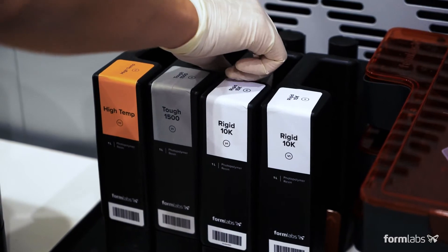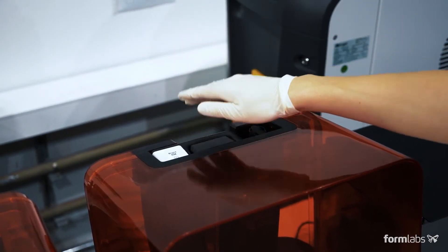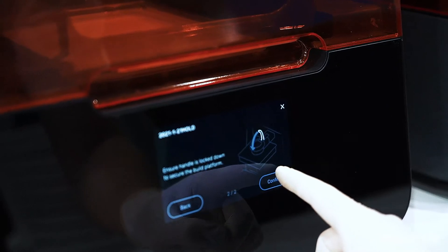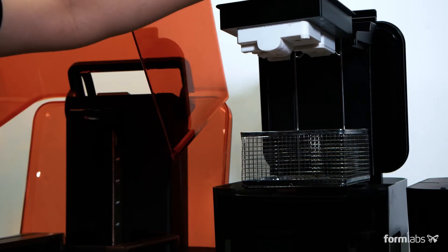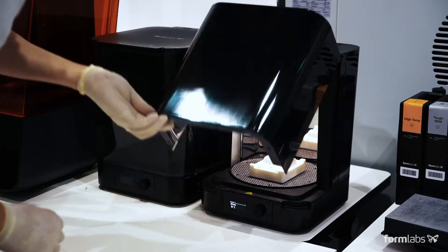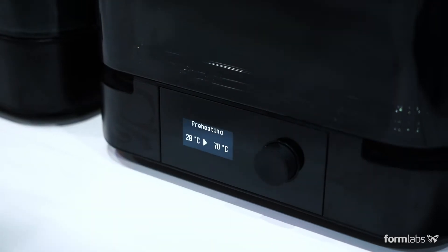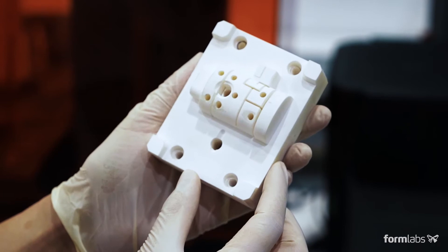Choose a material and begin the print. Rigid 10K resin combines high strength, stiffness, and thermal resistance, making it an ideal material for injection molds. All SLA 3D prints require washing and post-curing to bring parts to their optimal mechanical and thermal properties. In just a few hours, your 3D printed mold is ready for assembly.